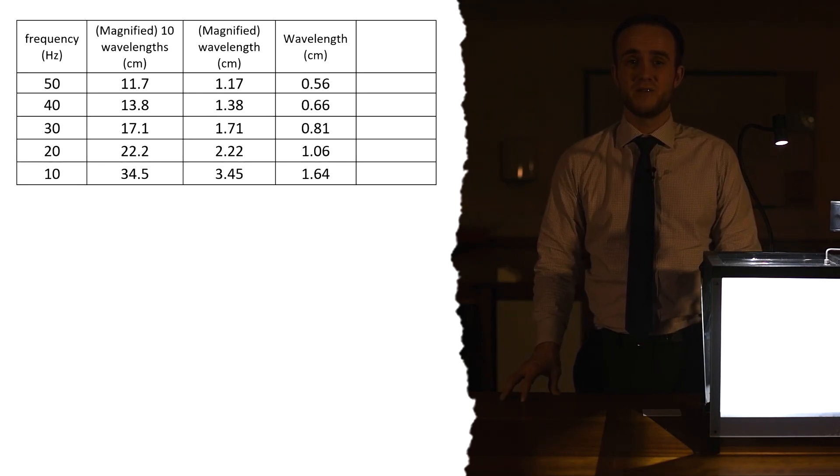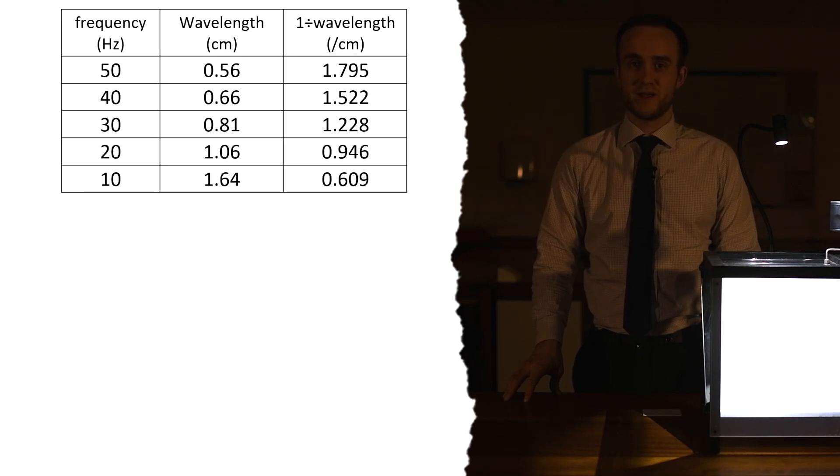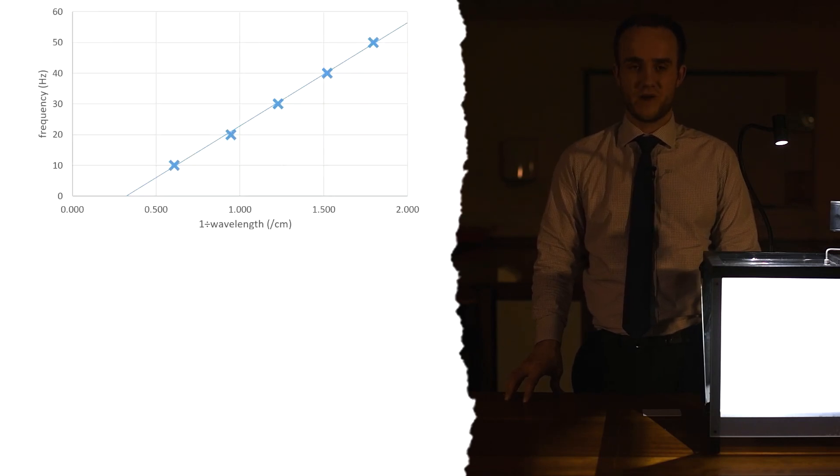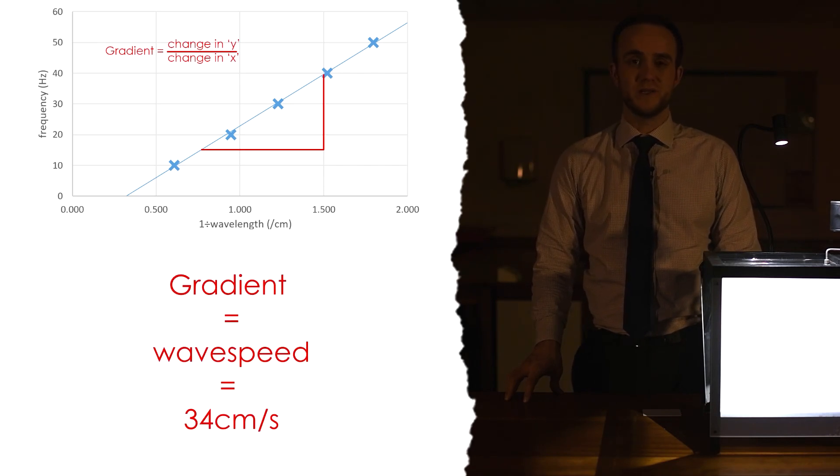There are two things you can do with this data. You can just find the speed for each of your readings by calculating frequency times wavelength, f times lambda, and then see how similar your results are or get a mean speed. Or if you want to be more scientific you can draw a graph. Because the relationship is v equals f times lambda, we can't have a graph of frequency against wavelength and have a straight line, because as one goes up the other goes down - that's an inversely proportional relationship. To fix that, we do one divided by the wavelength - the reciprocal - of each wavelength.